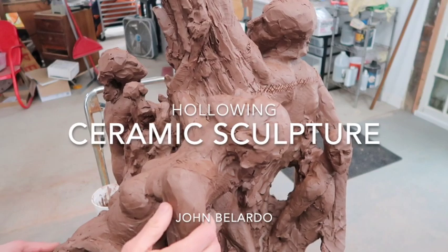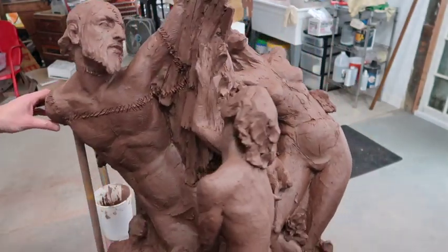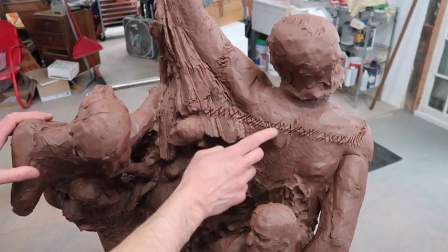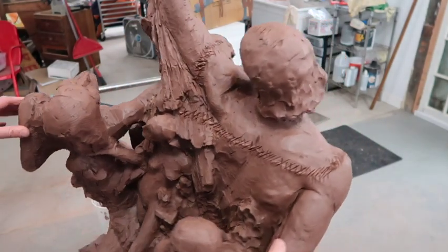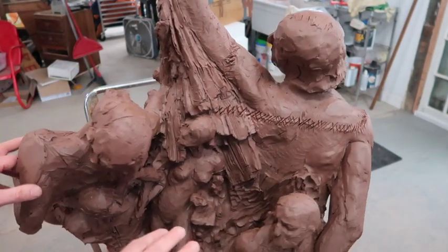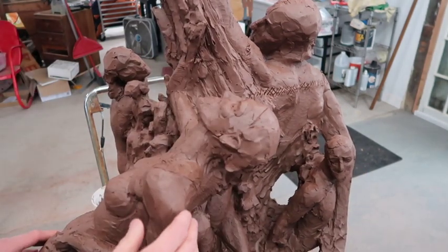Hi fellas. Quick lesson on hollowing a large complex sculpture. I've begun — this is the work that you may have seen in the previous video. This has already begun to be hollowed over on this side. You can see here that I've hollowed this head, this arm, and I'm going down. This entire chest is hollow now. This sculpture is lowered down to the ground so I can work from above. It's meant to be seen from below, above your eye line.